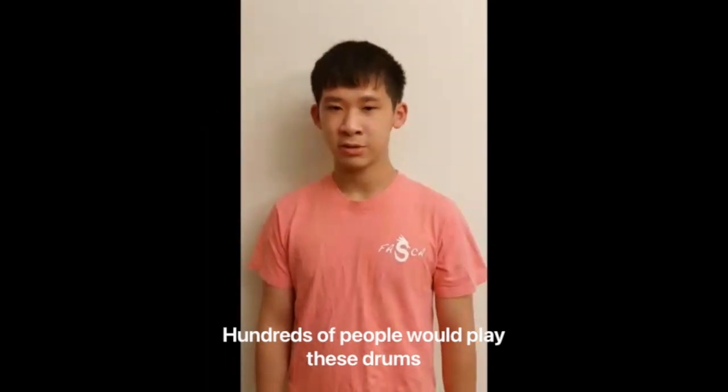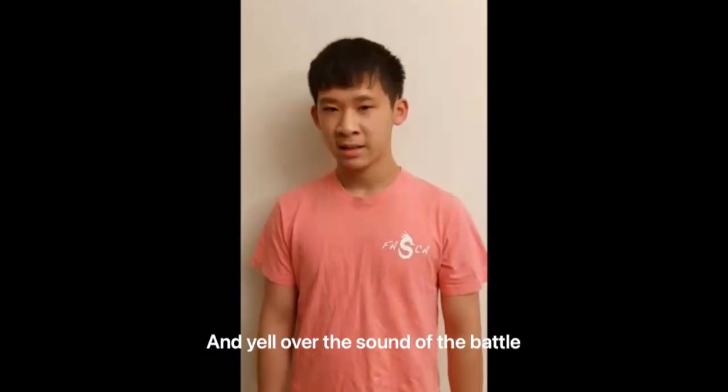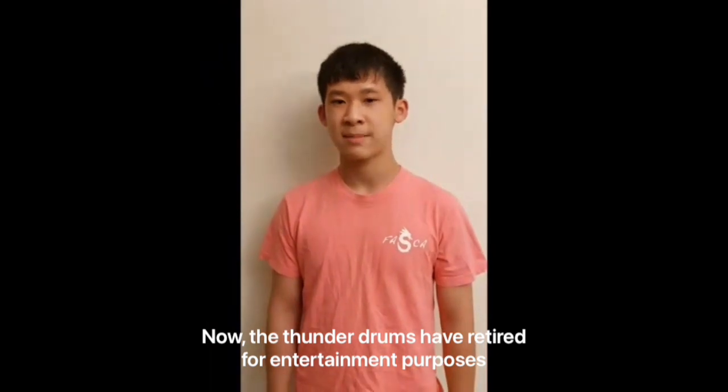Hundreds of people would play these drums because commanders couldn't command their armies and yell over the sound of the battle. Now, the Thunder Drums have retired for entertainment purposes.